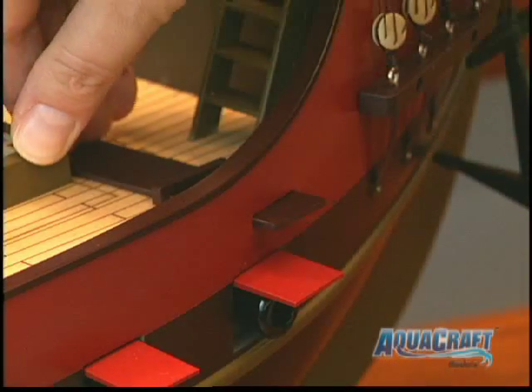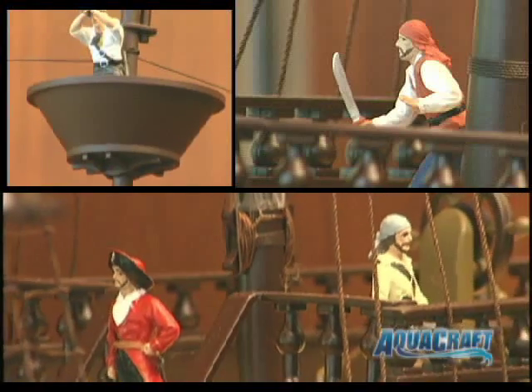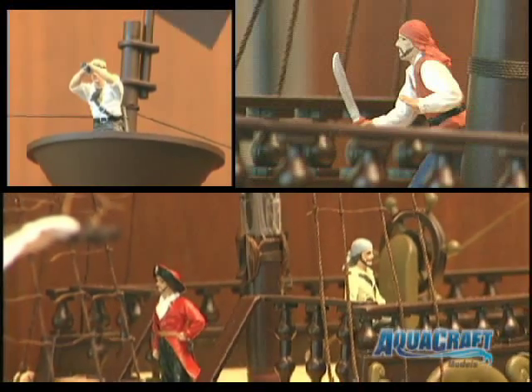On the starboard side of the main deck, it's a retractable walk plank. To cap it all off, you also get 4 pirate figures, all highly detailed.